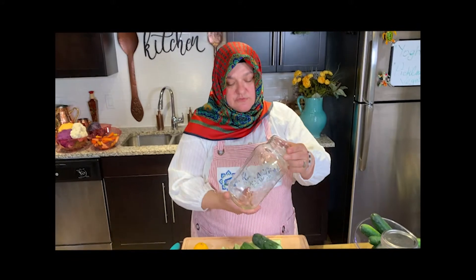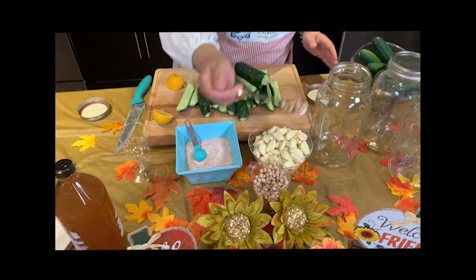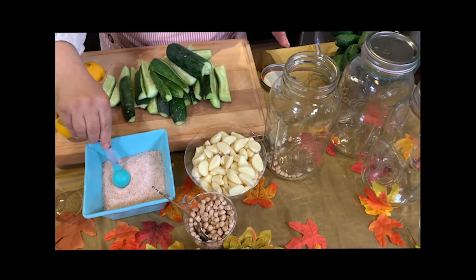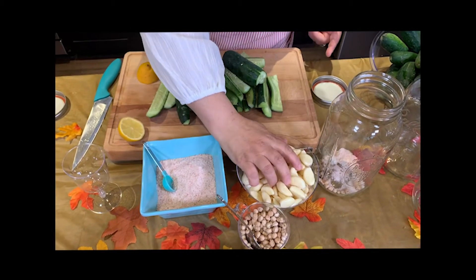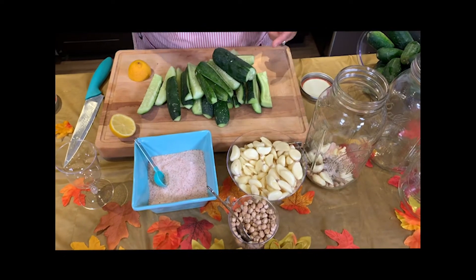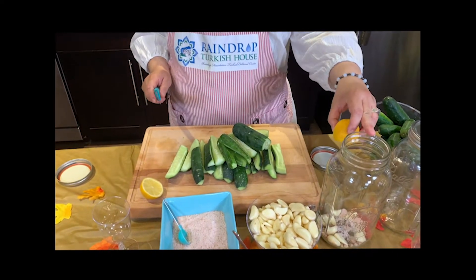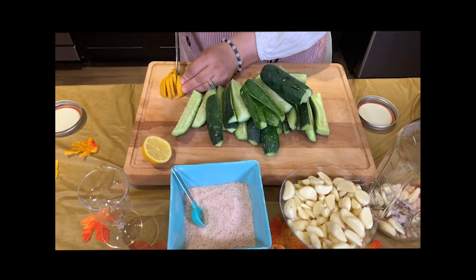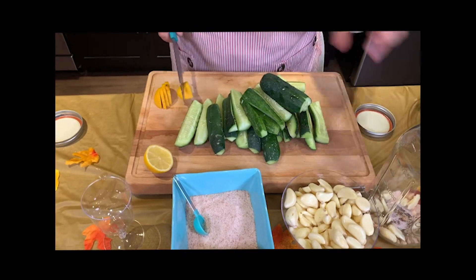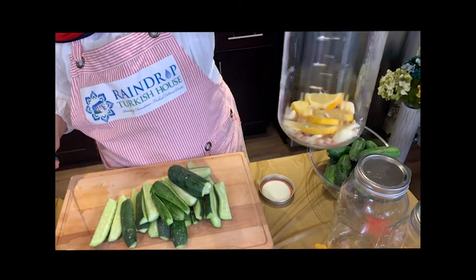We are going to use two-liter glass jars. I always use glass when I make pickles. I am going to put one spoon of garbanzo beans at the bottom, just a little bit of salt at the bottom — I will add more later. Then a couple of garlic cloves, and then the vinegar and salt combination I am going to add at the end. Half a lemon for each one, just sliced like this. I will apply the same thing at the bottom for each jar. These are going to be the bottom layer of our pickles.